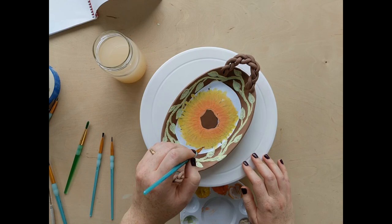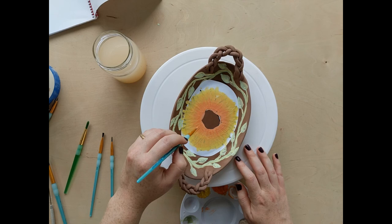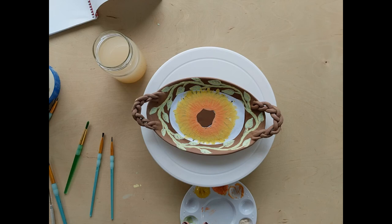Just giving it that nice vein in the petals — it just gives it that texture, which is exactly what I'm looking for.